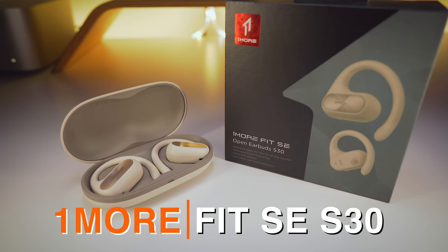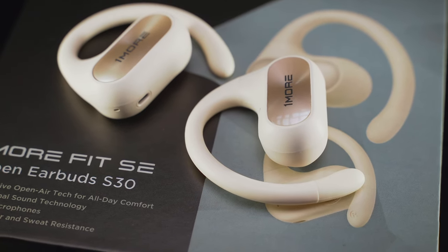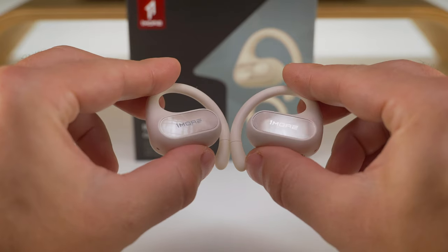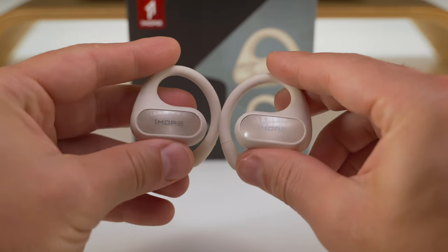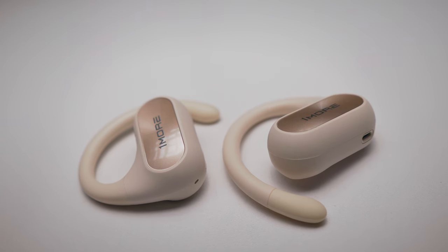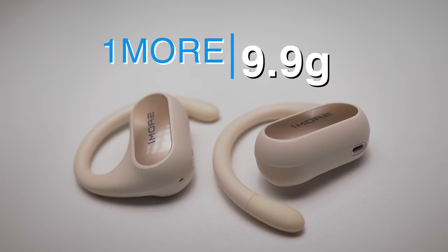Strictly in alphabetical order, we start with the OneMore Fit SE-S30. It comes in at $70 as of making this video, but depending on when and where you are watching it, you might be able to get it for even less. That last bit probably applies to all buds discussed here today, but you can always check out the links in the description for actual prices. Back to the S30, in a typical OneMore fashion, the all-plastic design is very sleek with these large and glossy touch panels on the sides. The build quality is also well above average in its class, and in fact it's one of the best in this group. The buds weigh 9.9 grams each, making them one of the most lightweight of the bunch.